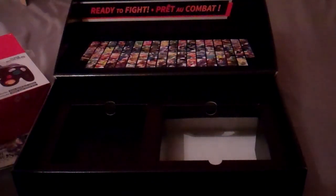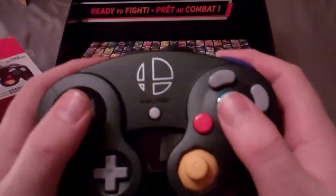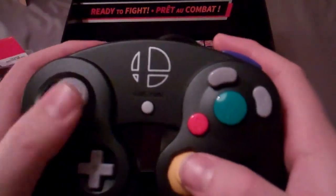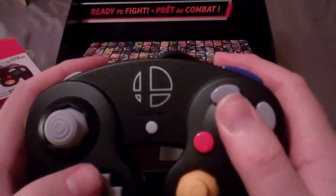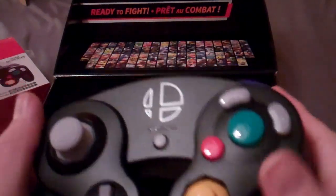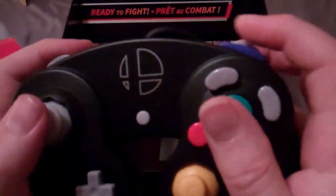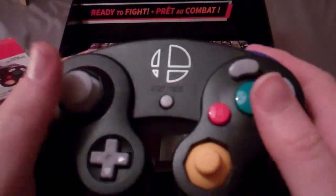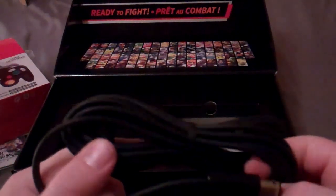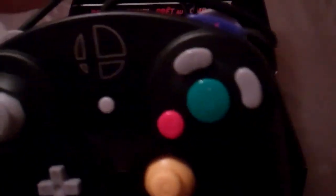I'm not one of those people who thinks you can only play Smash using the GameCube controller, but hey, if it's an option, why not? The thumbstick feels nice, the C-stick feels nice, the buttons feel pretty much the same — the coating feels a little different but maybe that's just because this one's brand new and mine are ancient. It looks and feels just like a GameCube controller, which makes sense because Nintendo made it. Hooks up just like that.